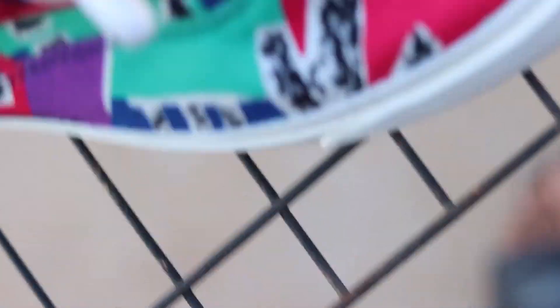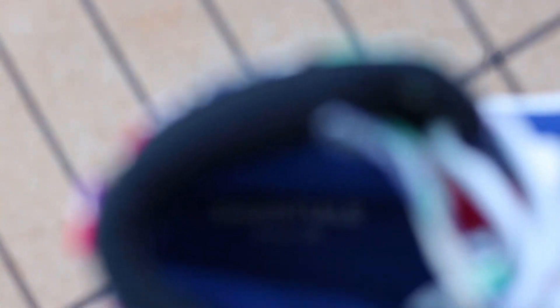I like this shoe a lot. I like Fear of God and Jerry Lorenzo and what he's doing — I have this shoe and some Essentials clothing as well. Jerry Lorenzo also has collaborations on the Chuck Taylor model, like gray with black colorways. Those are cool but I feel like they release too much. This Skid Grip collab feels different and more unique, so I appreciate it more.